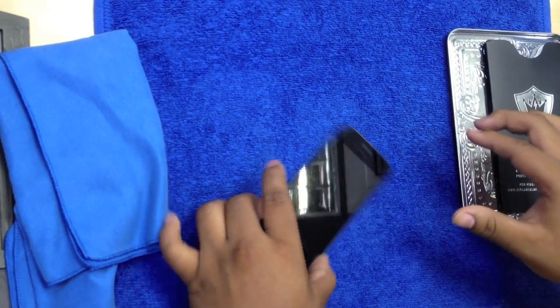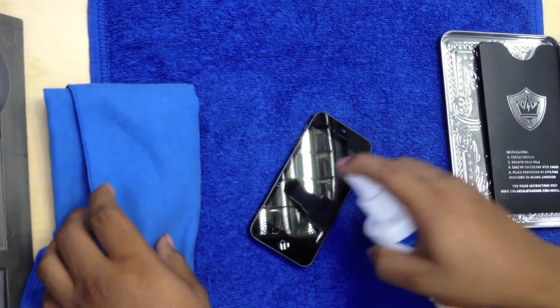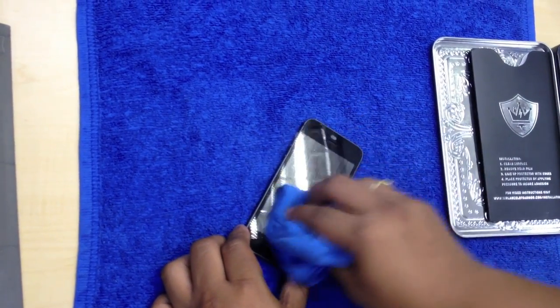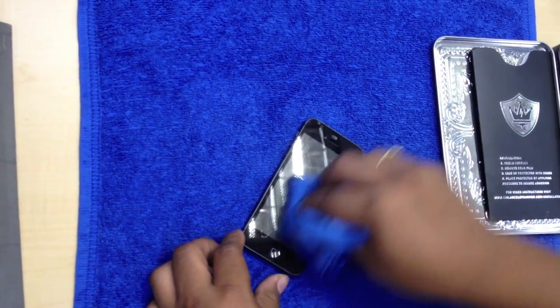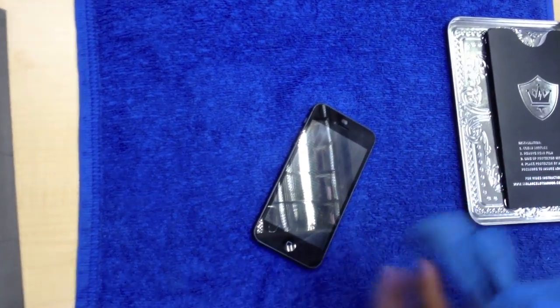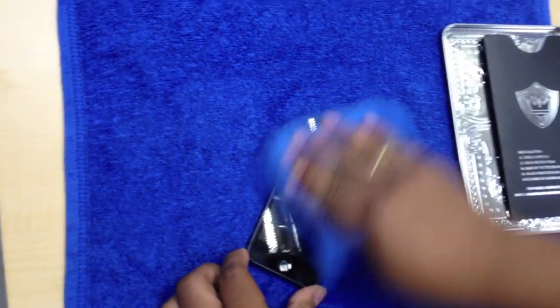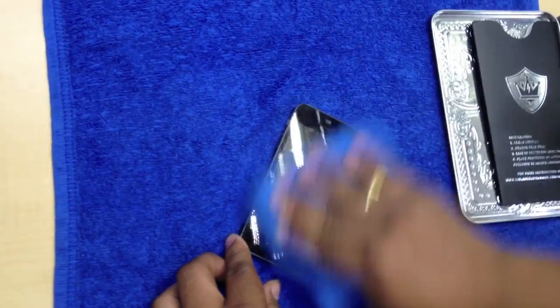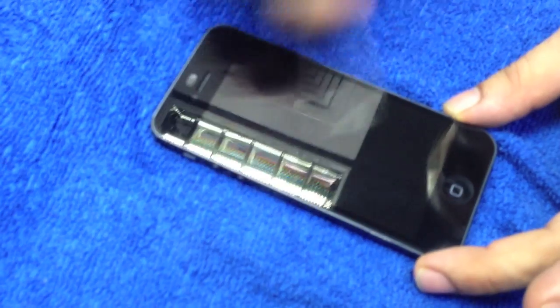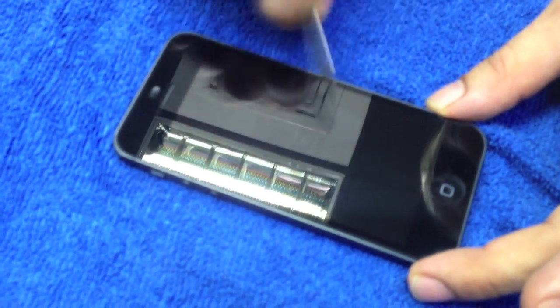I don't think there's any screen protector with this quality out on the market. I think by far this is the best screen protector. What I'm going to show you guys is a little test with a blade to see how scratch resistant this screen protector is. So once it's cleaned up, I'm going to take this blade and I'm just going to run through it quickly. Look at that, it doesn't even scratch.